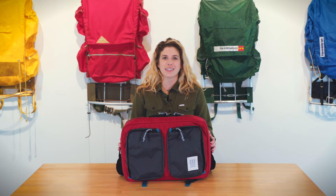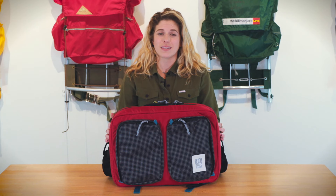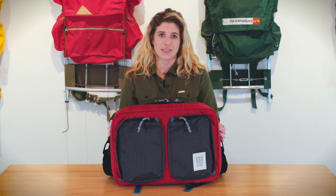This is the 3-Day Global Briefcase by Topo Designs — a great addition to any travel kit. It is made of a thousand denier nylon as well as a nylon ripstop fabrication and a pack cloth liner as well.